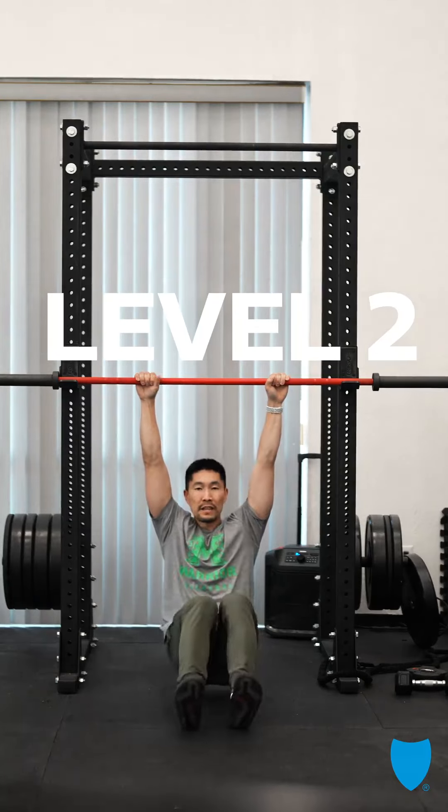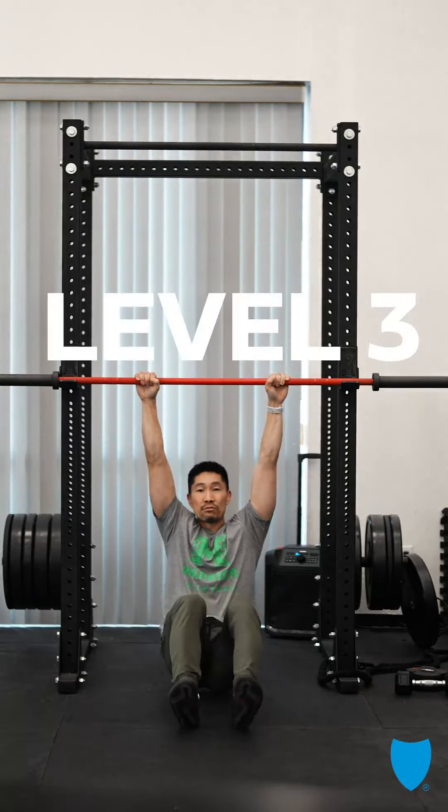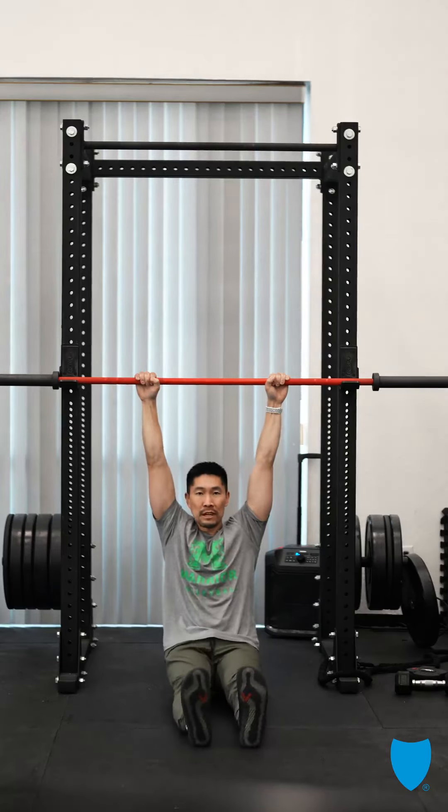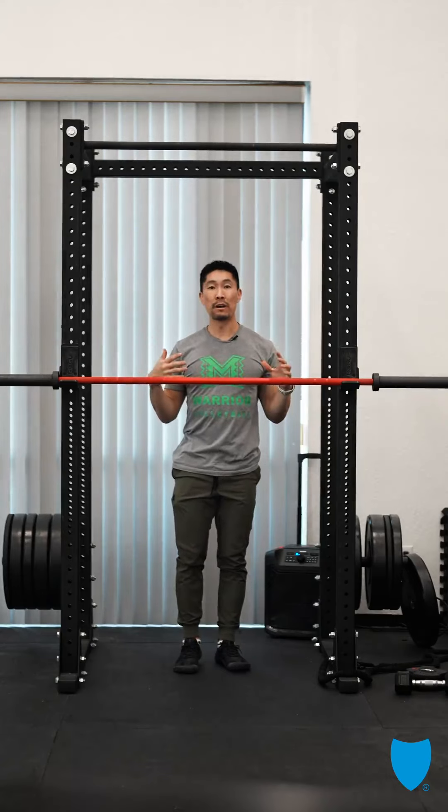Level two, feet in front and you're gonna feel a little bit more tension in your shoulders. Level three is fully straight, and then level four is actually hanging full body.